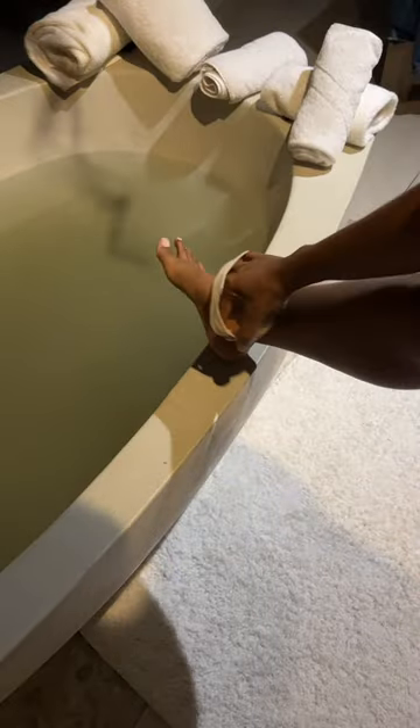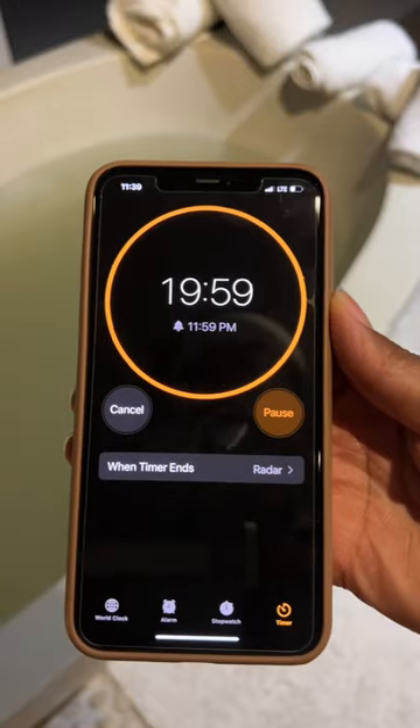I dry brushed before I jumped in, but you don't have to. But when I tell you I felt like a new human being when I got out — oh my goodness.